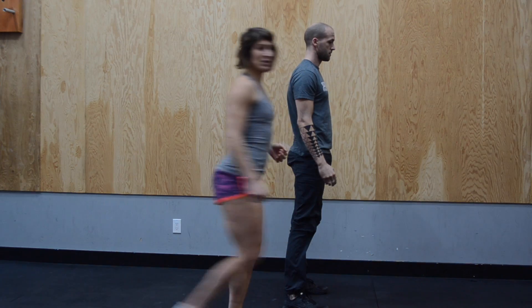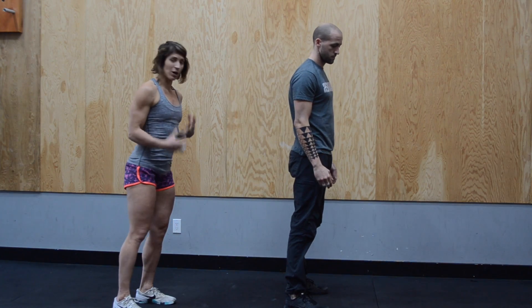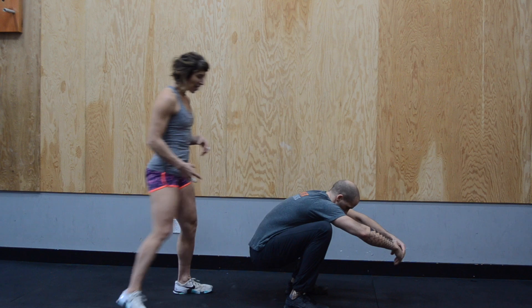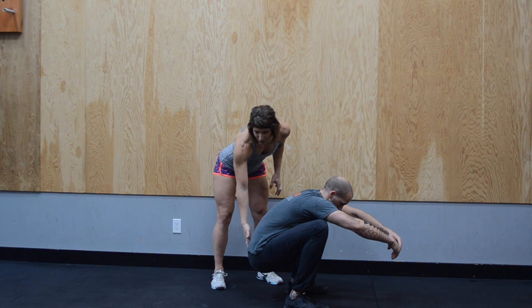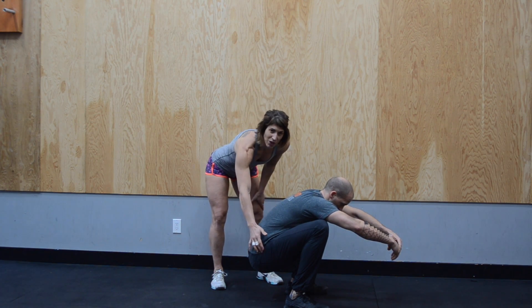Faults that we often see in the air squat are people going too low and then losing their lumbar curve. We call this the butt wink — they're losing the bottom position and starting to switch off on the glutes.